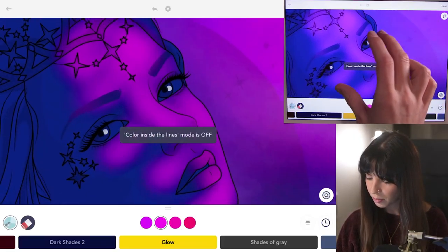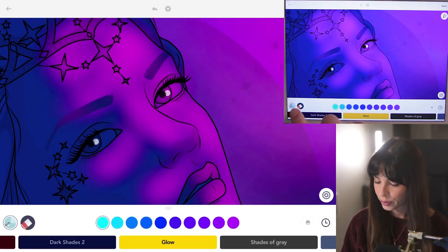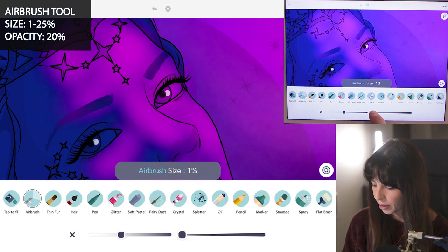I'm going to make my subject with her eyes closed, so I'm going to draw them pink. Now let's switch back to that light blue and lower the size — I'll be using between size 1 and size 25, so let's just start in the middle, size 15 or so, with opacity at 20.